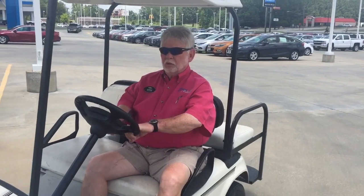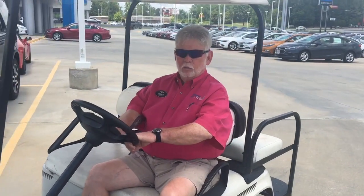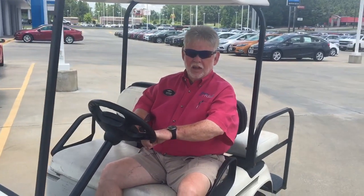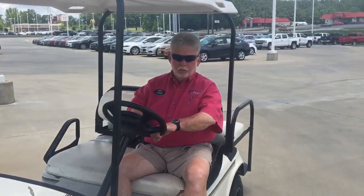We're going to do a video on the right way and the wrong way to operate a golf cart. It is National Safety Month and we always want to be safe here at Buster Miles.